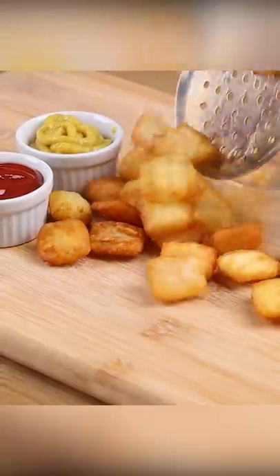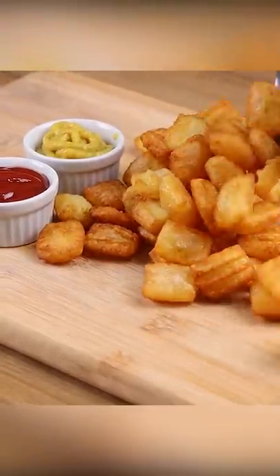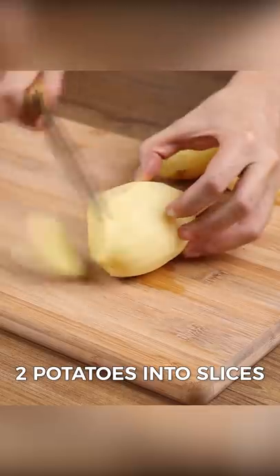Now I only make french fries like this. They're so crispy that they will make your mouth water. For this recipe, let's start by cutting two potatoes into slices.